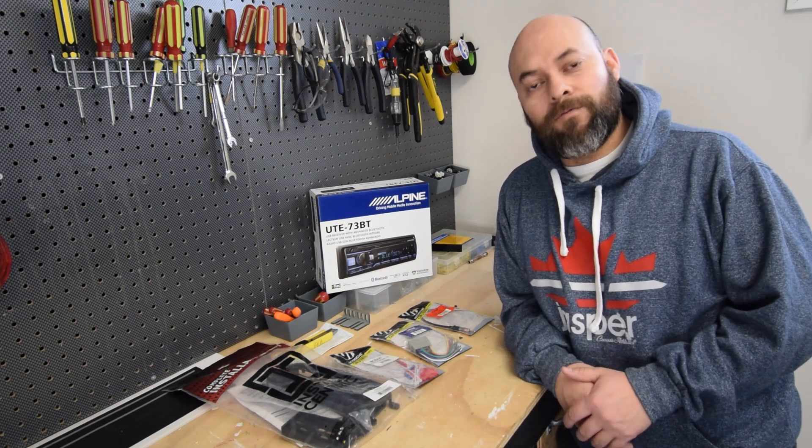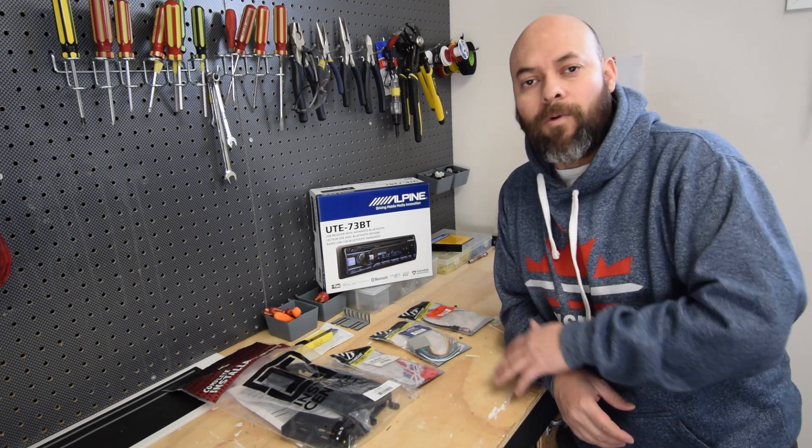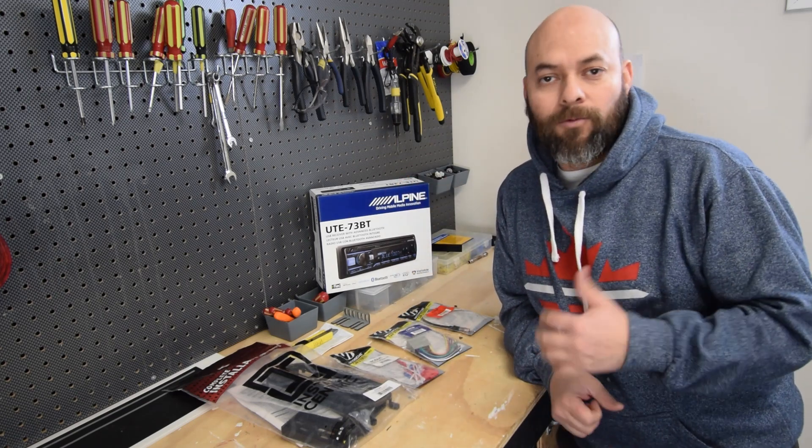So first things first, we'll head over to the car and get the old unit out, then we'll come back inside and solder the wires for this adapter harness to the new radio harness. So let's head to the car and get started.